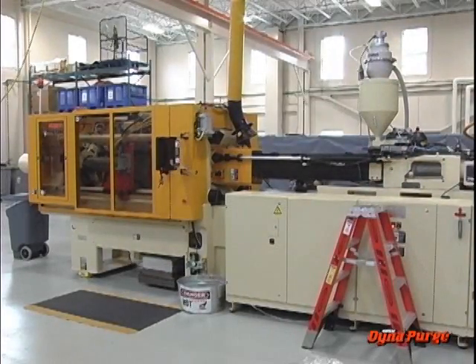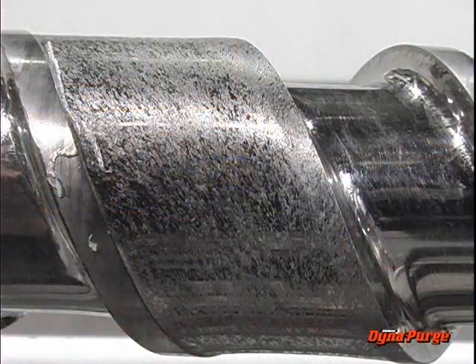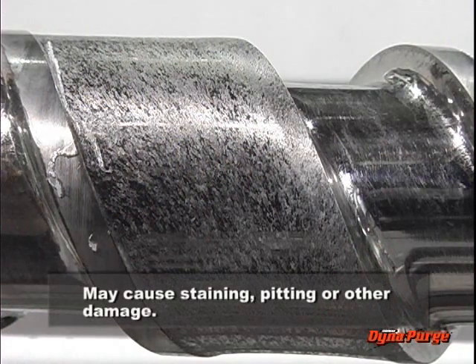Because of the soaking time required, chemical purges can take longer than other approaches, meaning more downtime and lost productivity. Some chemical ingredients may react with metal surfaces in the machinery, causing staining, pitting, or other damage.